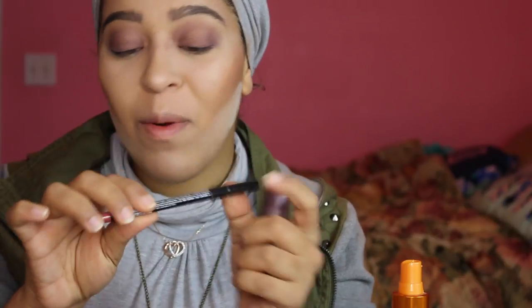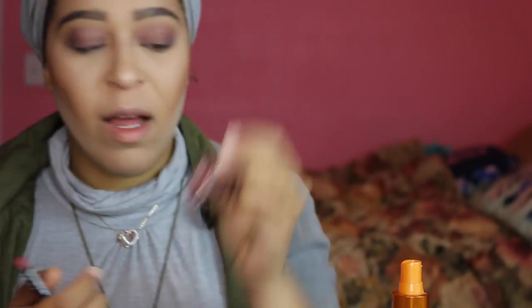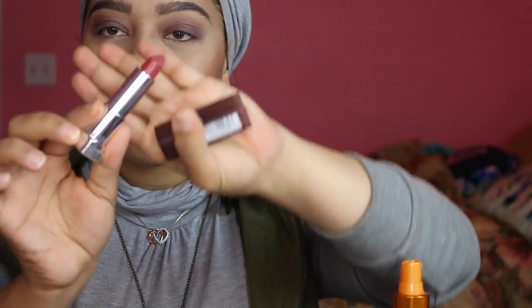I'm just going to go ahead and blend everything in. Before the lips, I'm going back in with the Air Spun powder to clean up under the eyes - just because I feel like things got a little out of hand there. For the lip I'm going in with my favorite combo: the NYX Peekaboo Neutral lip liner and the Maybelline Touch of Spice matte lipstick. I'm lining my lips first, and then we'll go in with the lipstick.